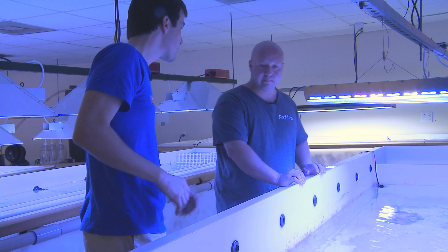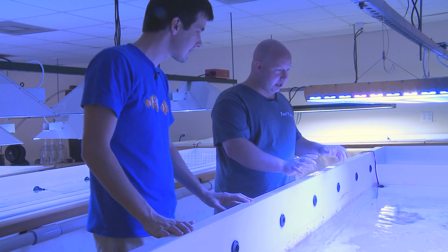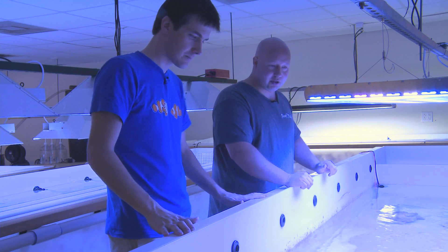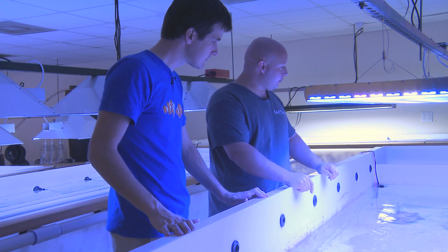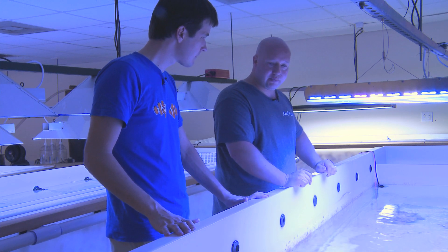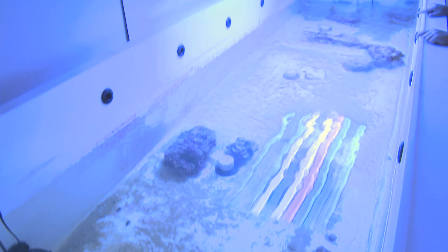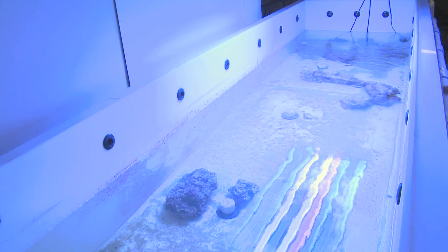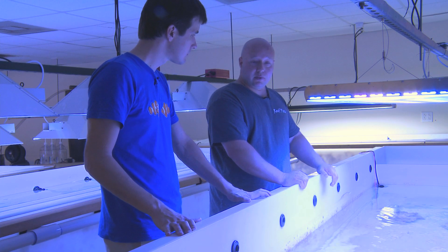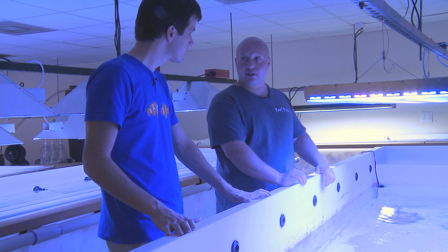So Gary, I see no pretty coral on this tank — this must be your quarantine hospital tank. Tell me about this. That's correct. We consider it our sixth tank. It runs separate from the system. It's another tank that's 350 to 400 gallons. When we get any new coral in, or feel that something just doesn't look right on the coral, we put it in this tank to keep it separate from the system, which keeps down any type of disease spreading to the other coral.